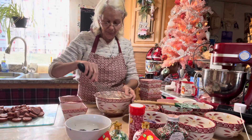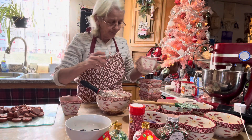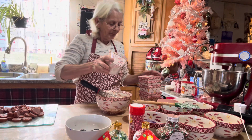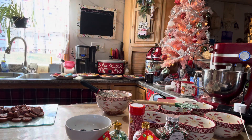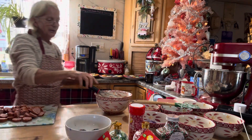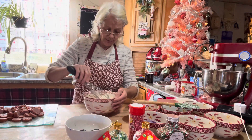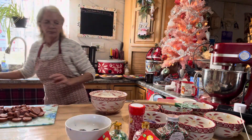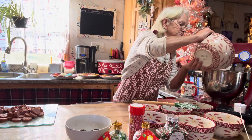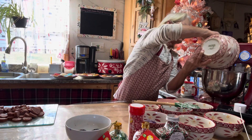While that's mixing, take your flour — two and a half cups — and add a half teaspoon of kosher salt and one teaspoon of baking powder. Whisk that together into the flour, then add this dry mixture to the wet mixture.